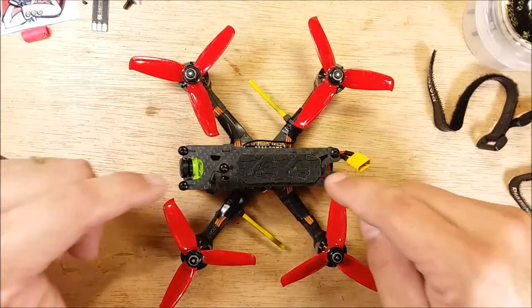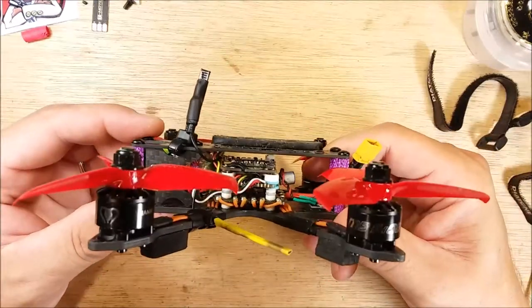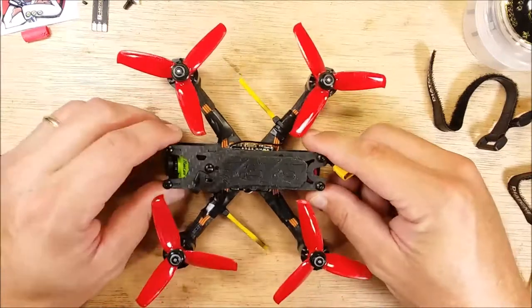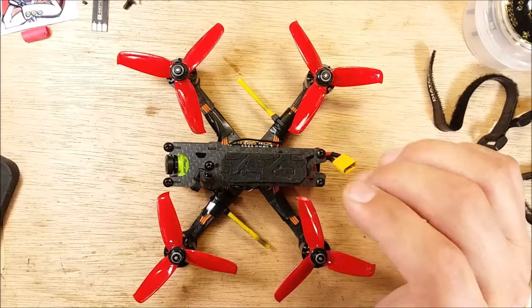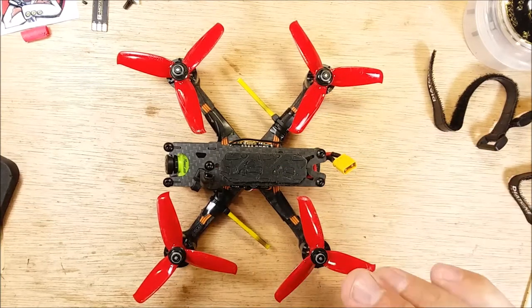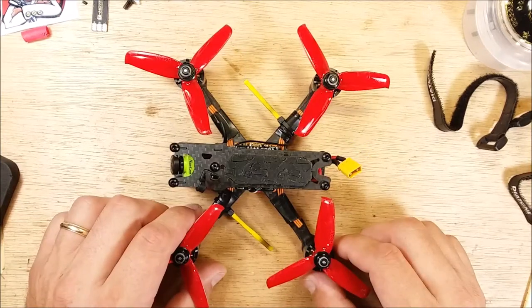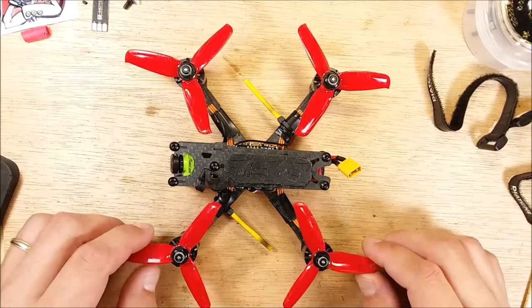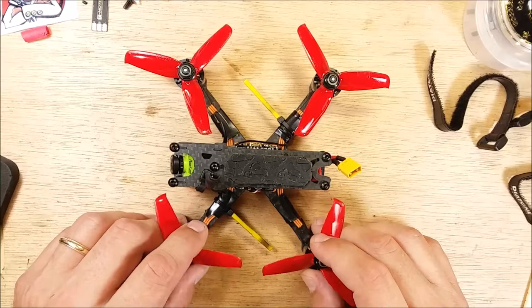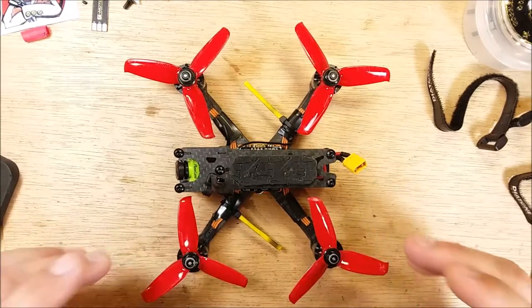So if you want to get this frame for your Diatone and turn it into a freestyle, this thing is gnarly. I will try my best to get some flight footage this weekend — I'm going to a night race up in Delaware, so I should be able to get some flight footage of it. Any questions on this, let me know and I'll try to answer — or D52 in case you were wondering. Just shoot me a comment and I'll try to answer any question I can. I appreciate your time, thanks.